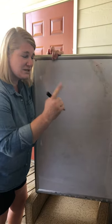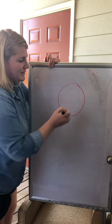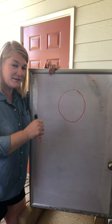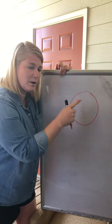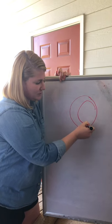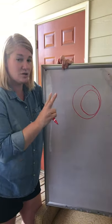First up we need to draw one big circle. Go ahead and do it — thumbs up when you're ready! Awesome. Now we have to draw two more circles. Here's circle number two — make it a little bit smaller as you go in.